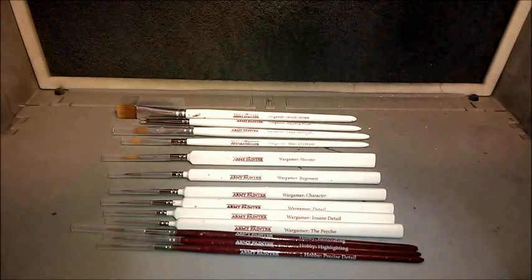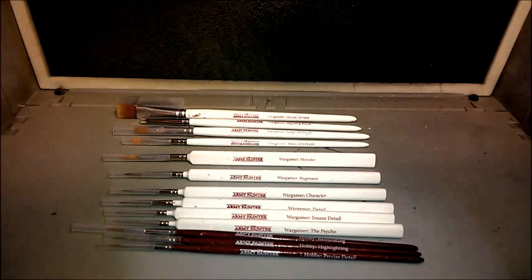Hi guys, Tom here from the Miniature War Room. Today we're going to be having a look at the Army Painter Brush Collection for Wargaming, Modeling, and any type of painting that you can do on a Mini.